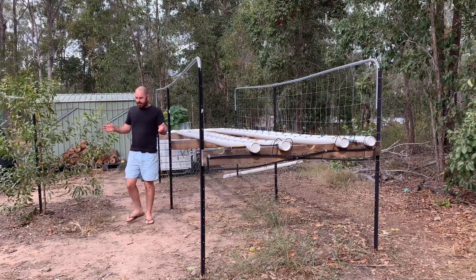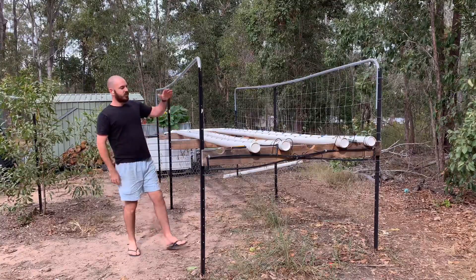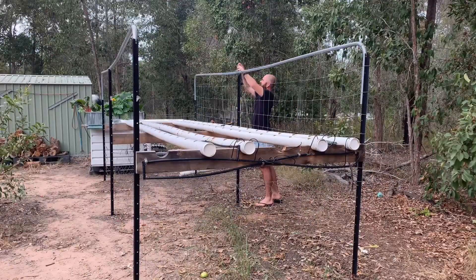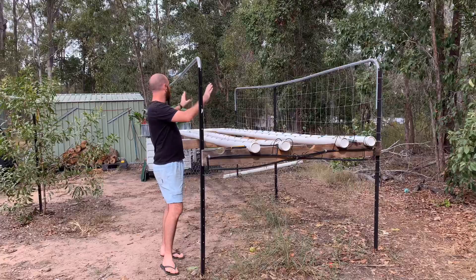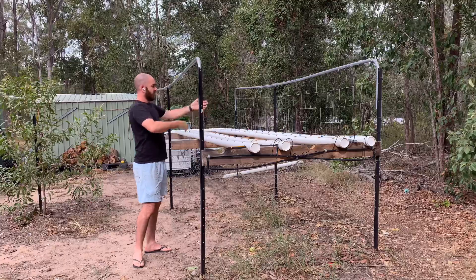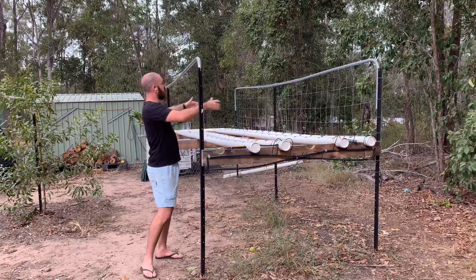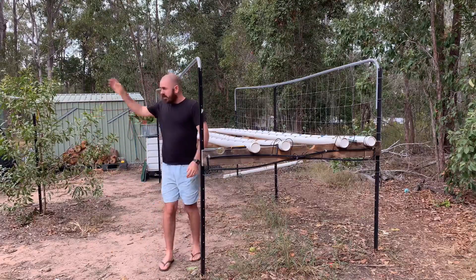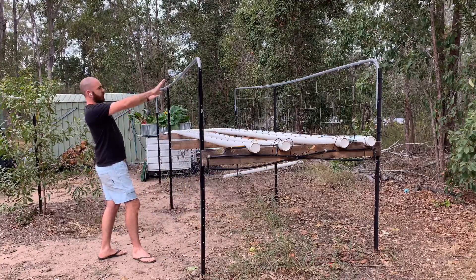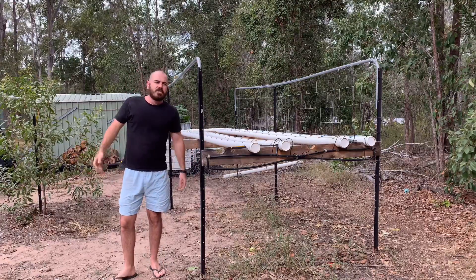Welcome back. I've done a little bit of work on the NFT system. I moved one of the rails across and added a mesh to that side of the NFT to allow me to have climbing plants like beans. I'll show you how I put that in there. This is north, which in my hemisphere means sun.